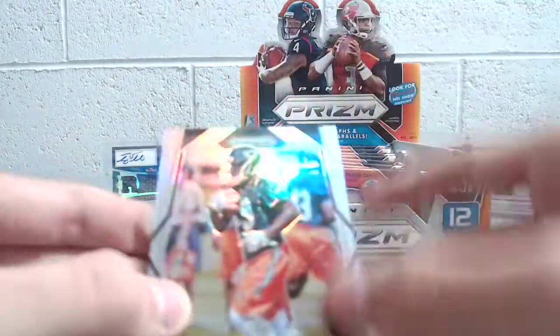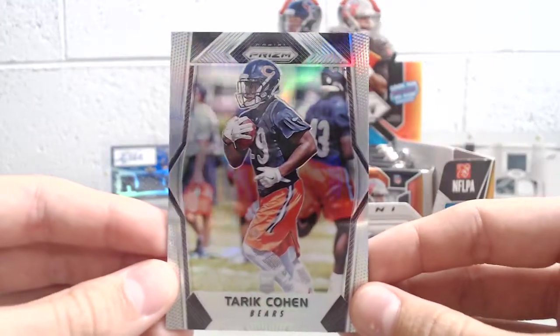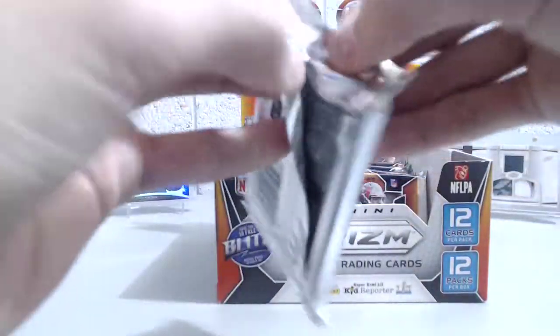There's also a Tariq Cohen rookie, so that's pretty cool too — another pretty good rookie. First pack was pretty good. Alright, here we go, next pack.